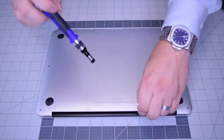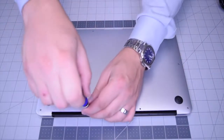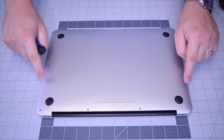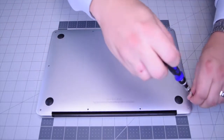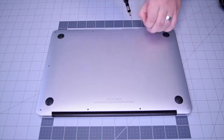There are 10 screws in total — these two that are slightly longer in the center top, and then the eight going around the contour that are slightly shorter. Go ahead and remove those eight next.